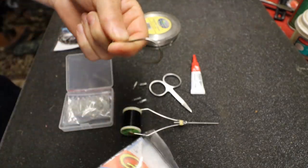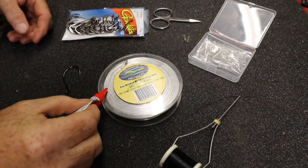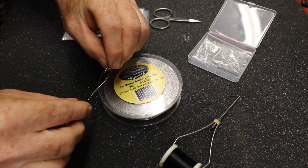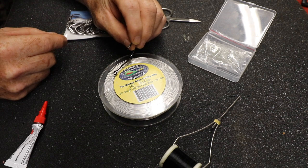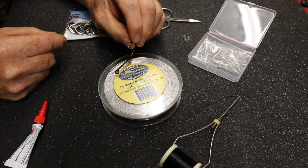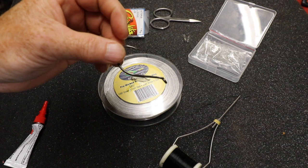Grab a hook — this is a 7/0 hook right now — and put super glue on the shank right there. A little dab will do you. We're just gonna put that bead to the outside shank of that hook, have the bead right there, touch the two together. The bonding is happening right now. Pick it up — it's gonna be locked on there — put it in position so you can now wrap it.